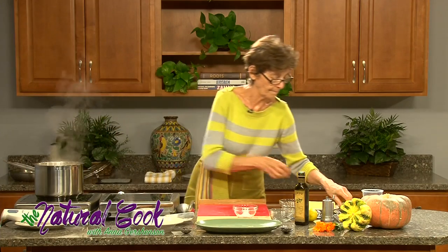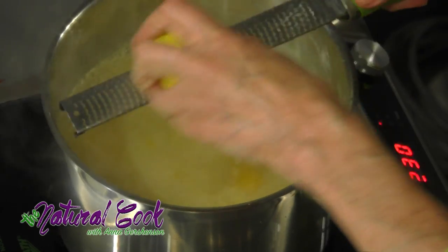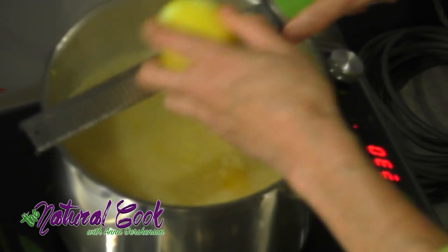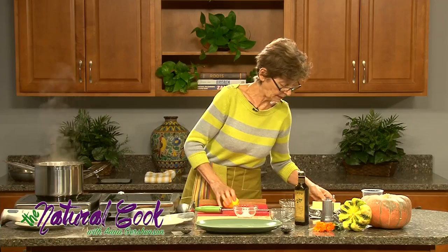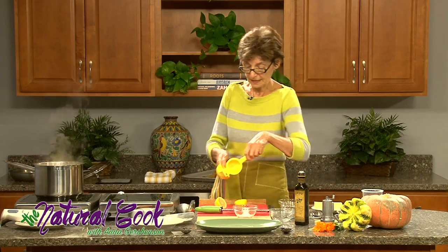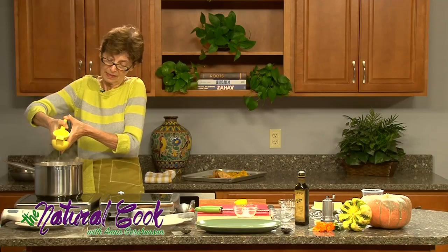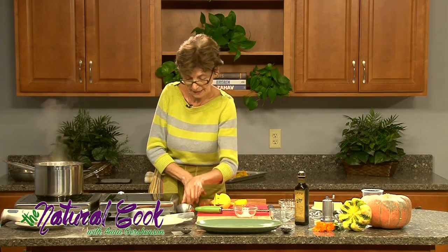Let's take the microplane. Zest contributes its own flavor — it's very different from the flavor of the lemon juice, which is more acidic; the zest is more aromatic. I already rolled my lemon, now I will cut it in half and use this to keep the seeds in while I add lemon juice. We can always add more — let's taste.